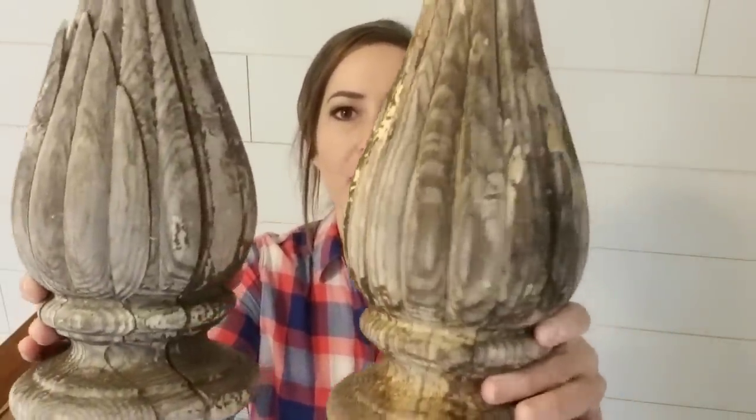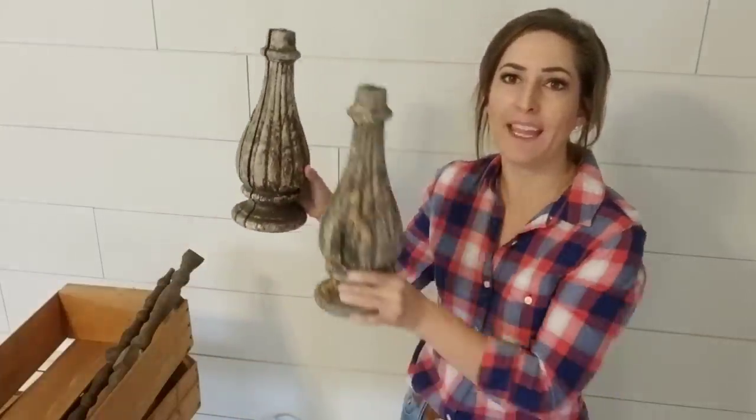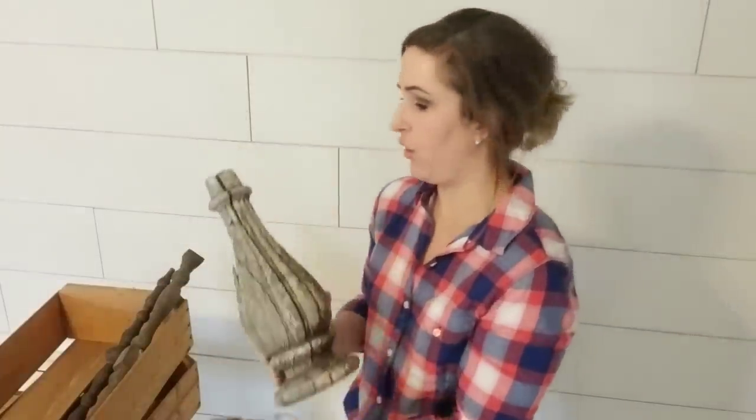I think these are sold already — I need to send a picture when I'm finished with them. When something is this amazing and old and chippy, I don't mess with it. It is hard to recreate that look — it's just pretty aged gray that people love. So we're going to turn this into candlesticks and they're going to look absolutely amazing in someone's home.